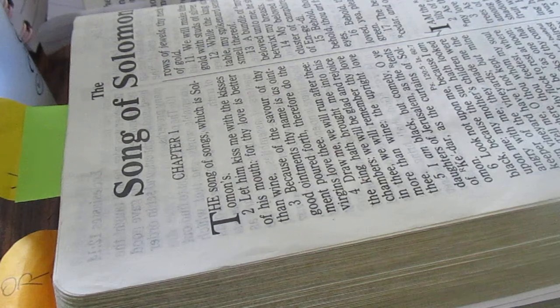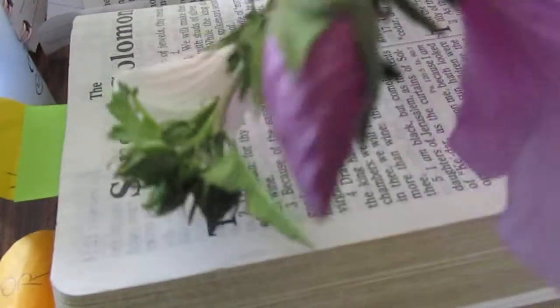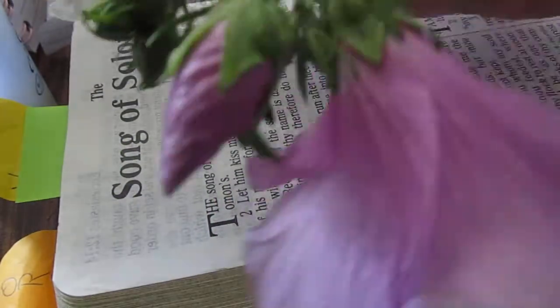They do take longer to root than a lot of other plants. Once they are rooted, plant them in full sun to part shade, in moist to well-drained soil. They do good in most any kind of soil, really. They're drought tolerant and they bloom in early summer. They come back every year with more blooms — the longer you have them, the more blooms they have.